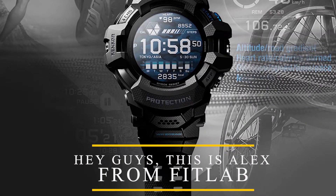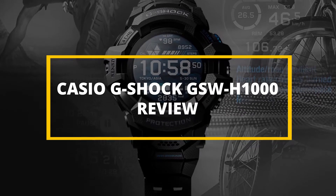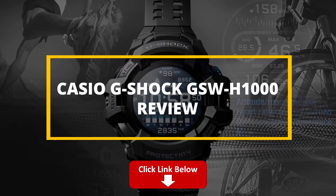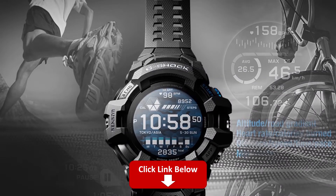Hey guys, this is Alex from FitLab, and welcome to our review of the Casio G-Shock GSW-H1000. You'll find the links to the products in the description, and you can use the links to check the latest prices and other user reviews. Watch until the end to know our final verdict on whether it's worth the purchase.